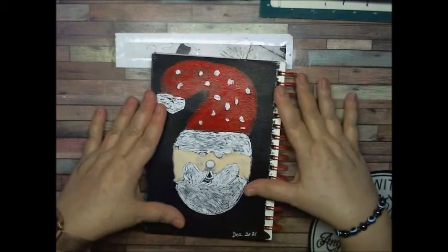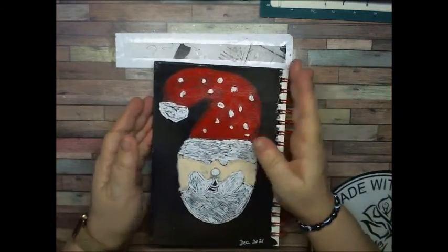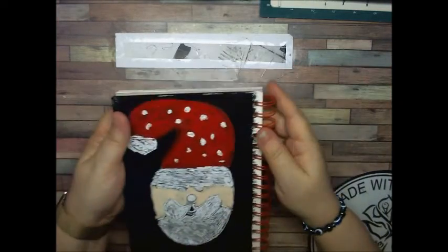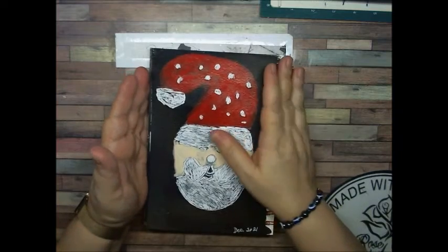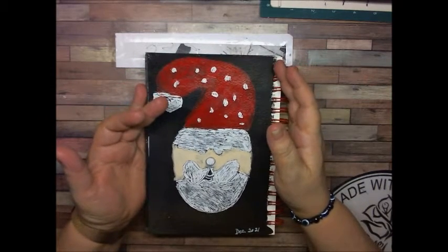This is my painting and I hope you all like it. I want to thank you all for watching and I'm grateful that you are all here. And remember, you are where everything is made with love and every stitch.